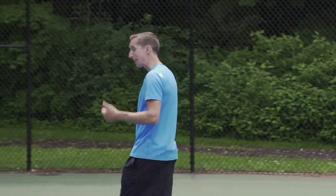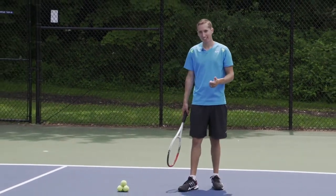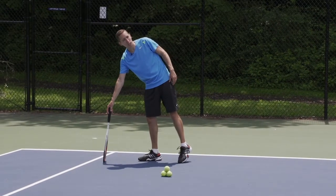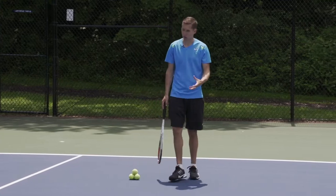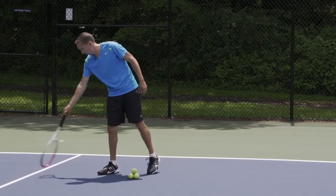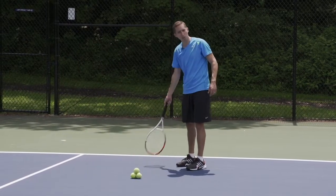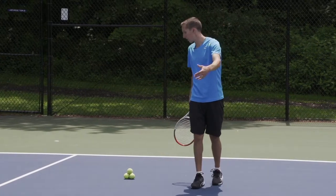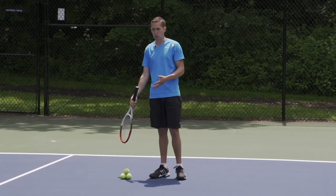It starts off with good target placements. Don't be a sucker as a singles player and aim too close to the lines when you get that short ball. It's very important that when you practice, you practice smart targets. In my opinion, that means about four or five feet from the sideline and about six or seven feet from the baseline. You must give yourself margin for error — no matter how easy of a shot you think it is.